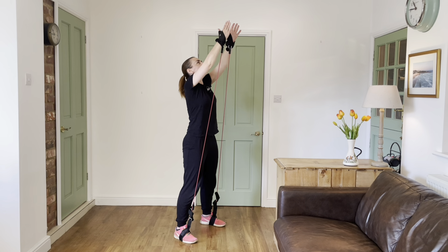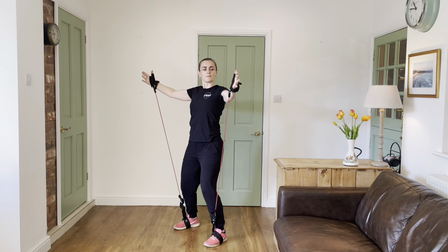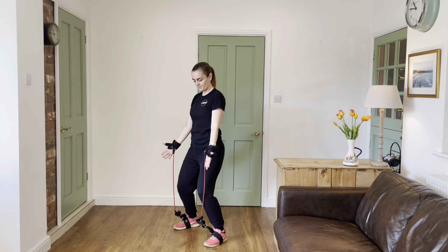By all means look up at the hands, but don't hyperextend the spine. Knees bent as you come down again as you're breathing out. This is a very calming one — easy to do.